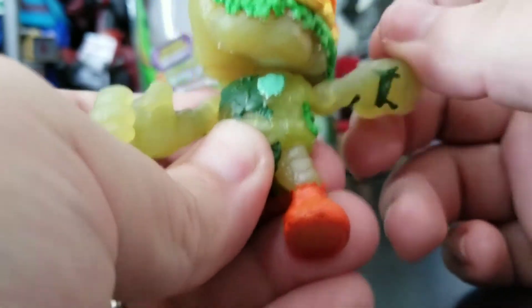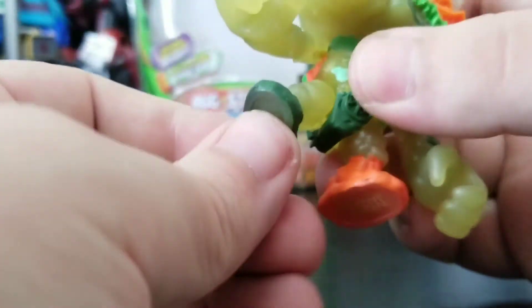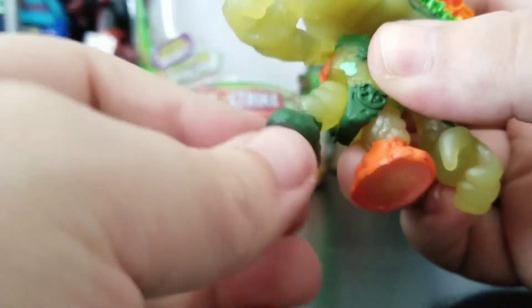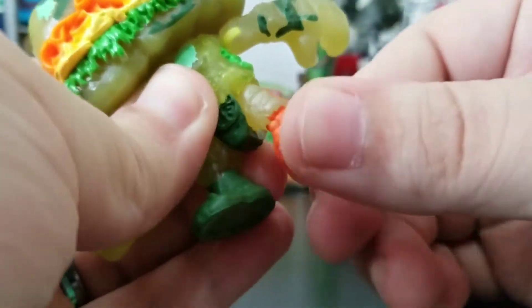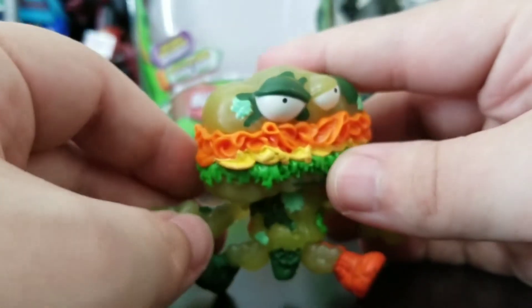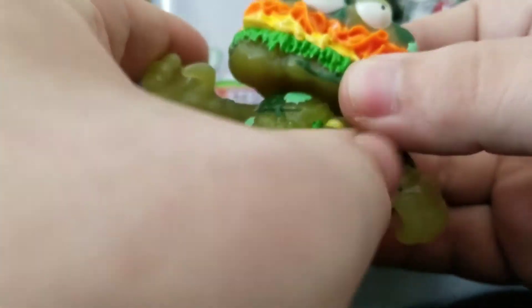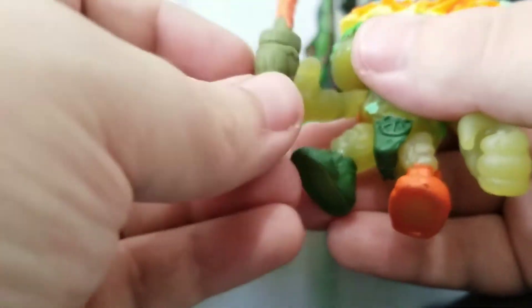If you turn his head sideways completely you can get a full arm rotation. His feet kick out to the side, and they rotate a little bit — not much — but mainly you can kick them out to the side, and he can do some crazy splits. Overall I do like this figure.